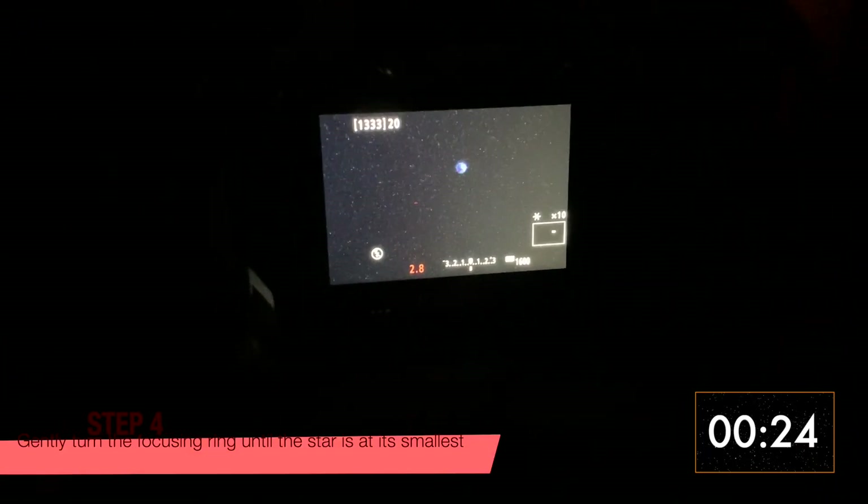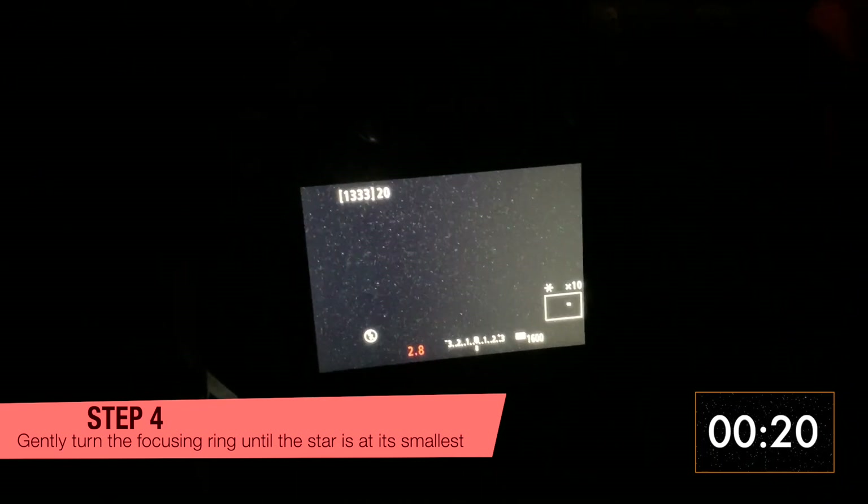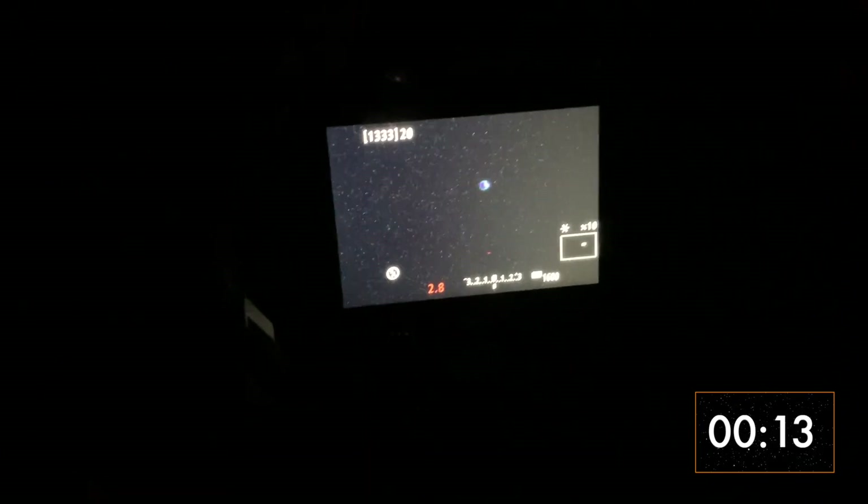Turn the focus ring on your lens until the star appears as small as possible. Usually you'll have to turn the focus ring all the way to one side and then backwards a tiny bit. Your lens is focused when the star will not become any smaller.